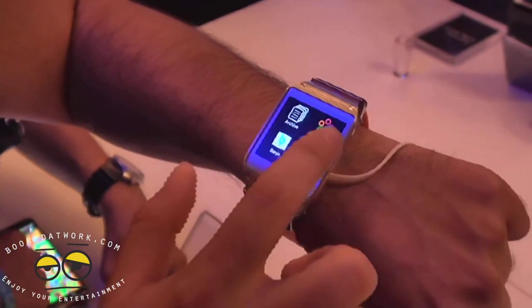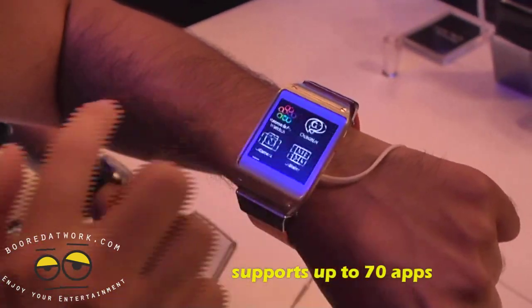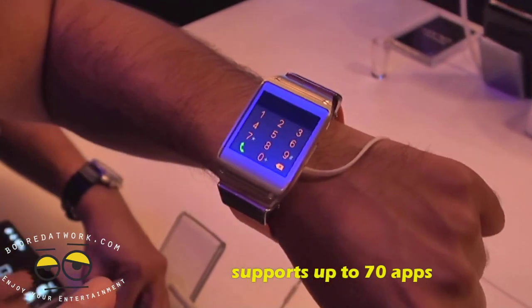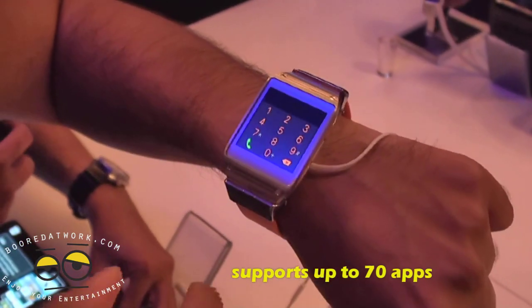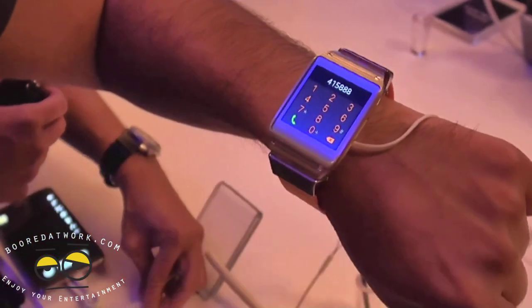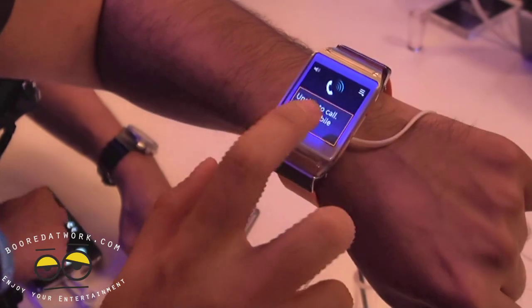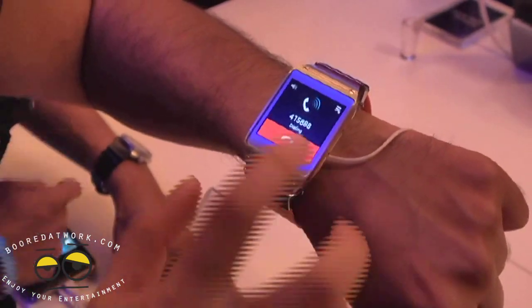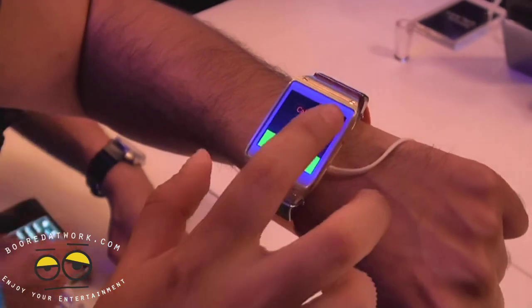It's going to have apps as well. You have your camera, Banjo, ChatON for chats, Find My Device, and a dialer. So if you're too lazy to pull out your cell phone but you have a Bluetooth headset in, you can dial a phone number and make your calls. Pretty cool as far as having a lot of accessibility for apps and basic phone functions right on your wrist.